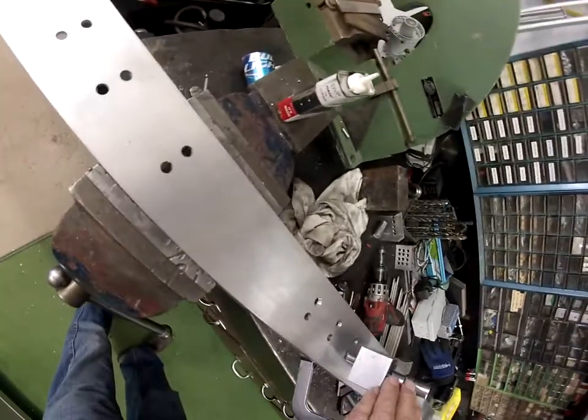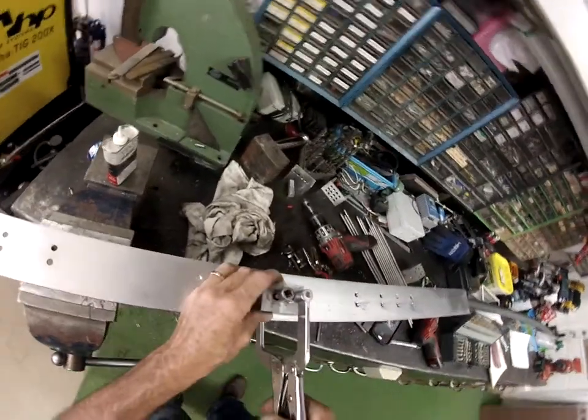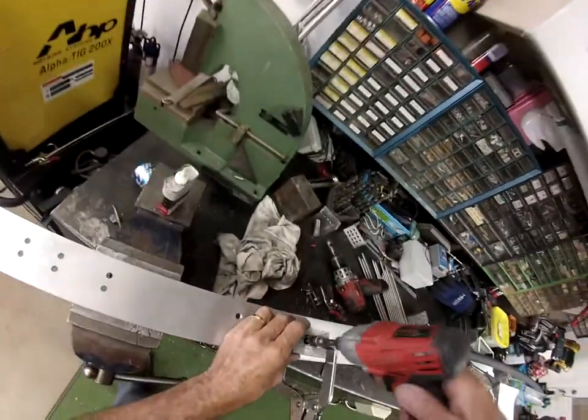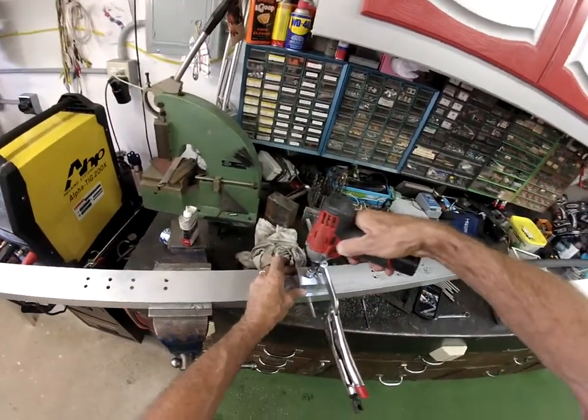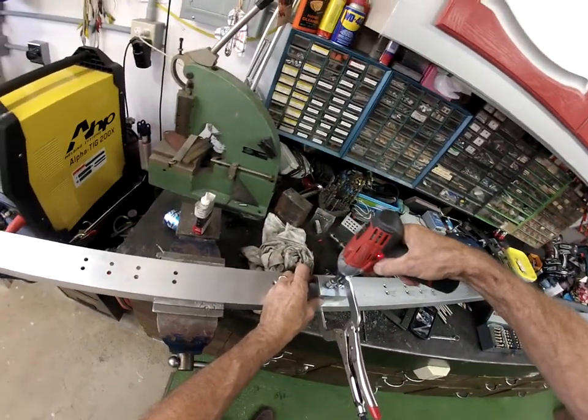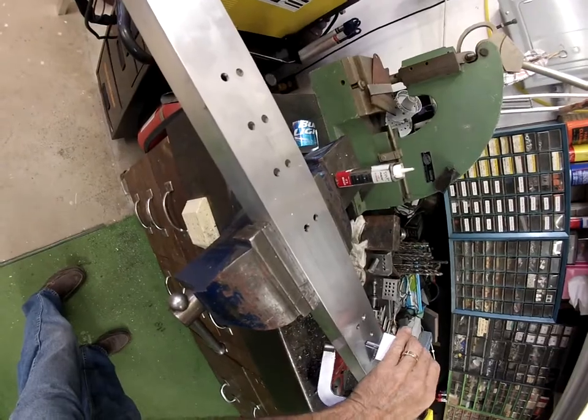I love these little Milwaukees - they're just amazing tools.